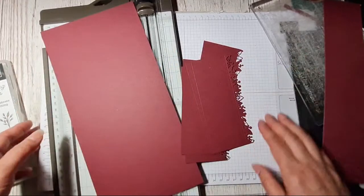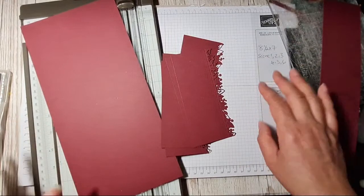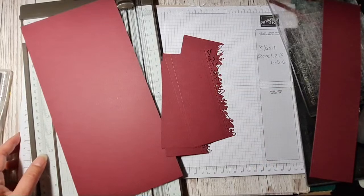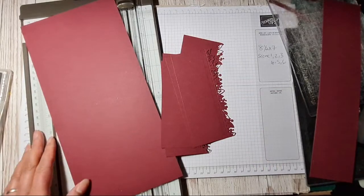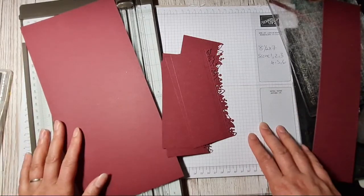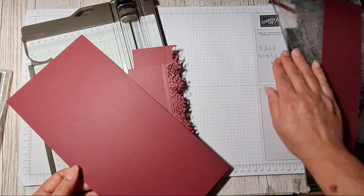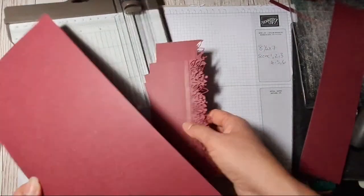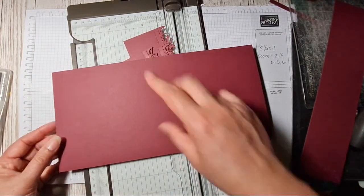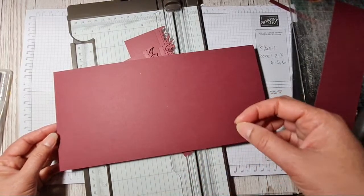I've got Sam's blog in front of me with all her measurements. She does her measurements in inches, so if you want to check that out, just look up mixedupcraft.com — her blog post from the 15th of May. I'm going to slightly adapt it for metric. You need to cut yourself a piece of cardstock measuring 9 inches by 6 inches wide. I've done mine 14 and a half centimetres, which is about five and three quarters — just a quarter of an inch shorter.